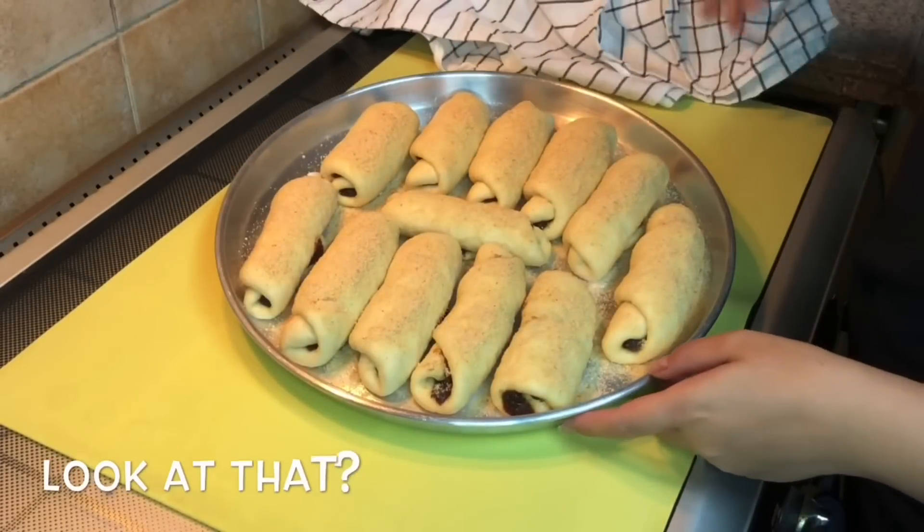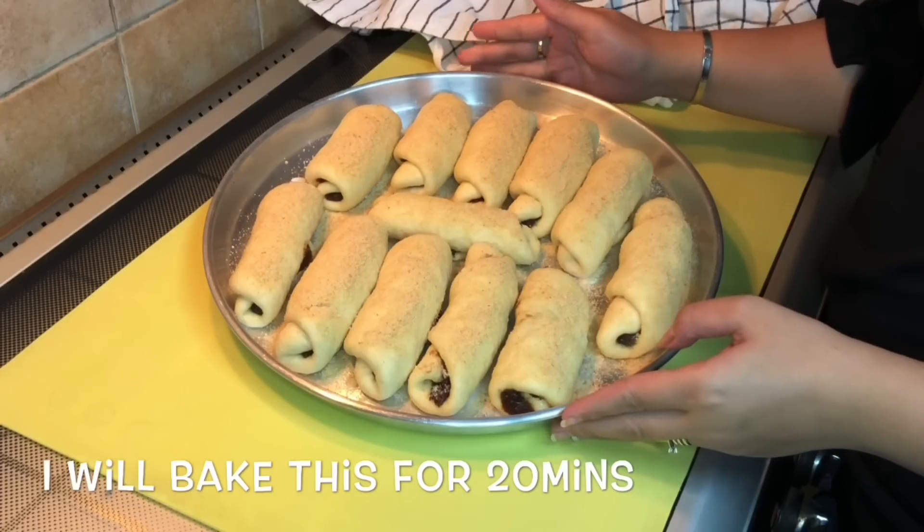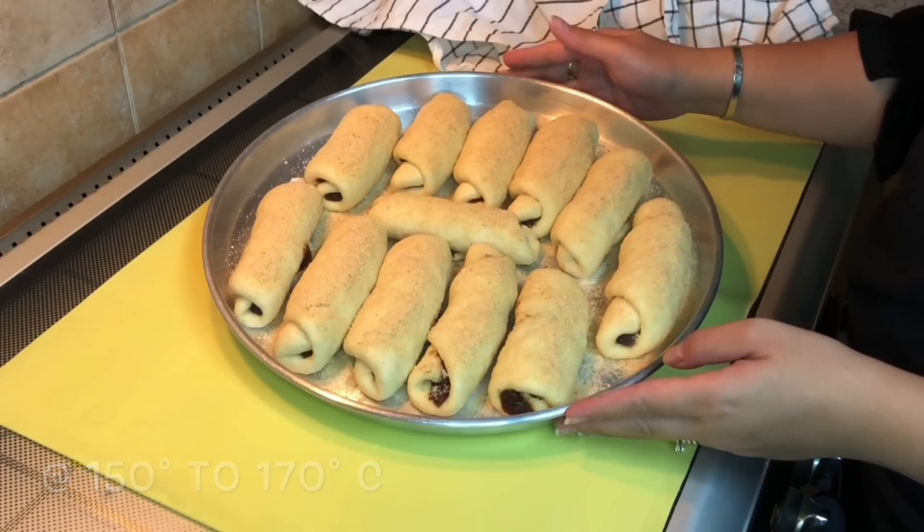Look at that. I will place this in the oven for 20 minutes at 150 to 170 degrees. Isn't it pretty?